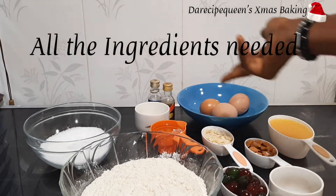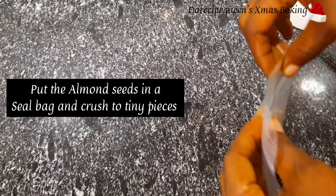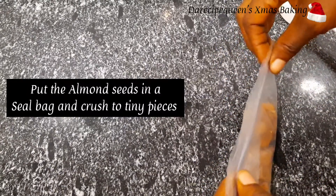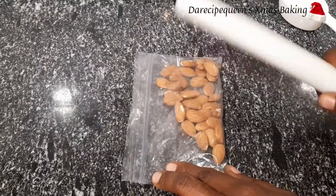So these are all my ingredients, let's get started! Now I'll be crushing my almond seeds into tiny pieces. All I need is a ziploc bag and my rolling pin.